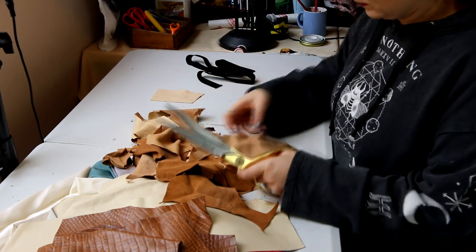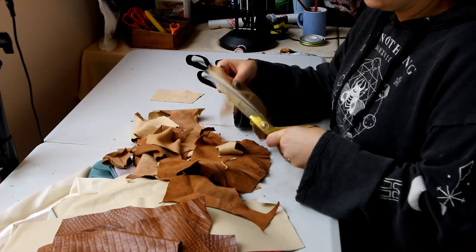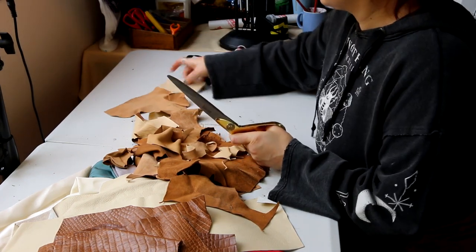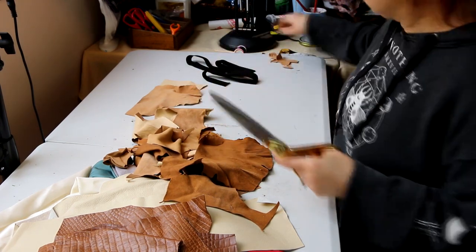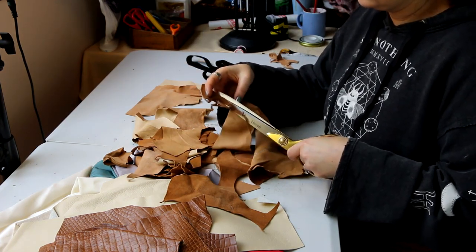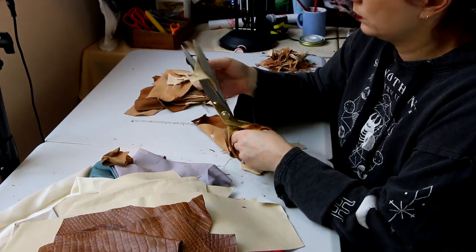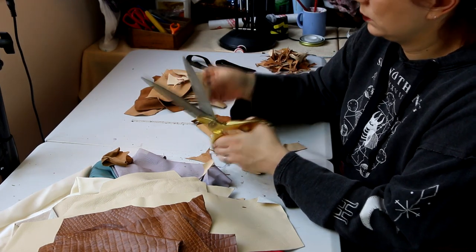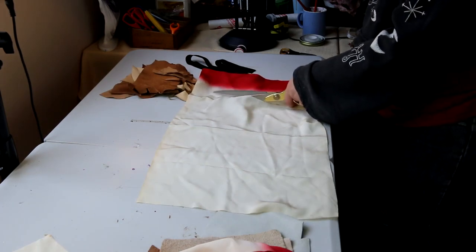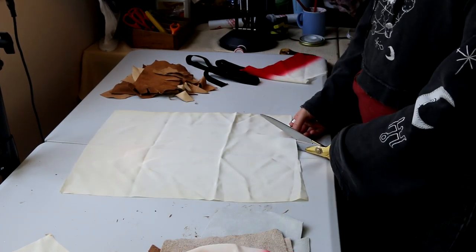Looking through all of my stash, I had a lot of these leather off-cut pieces that I got secondhand from eBay — from someone who was either making furniture or clothing. Some of the bits had little jagged edges on them which I wanted to smooth out because it didn't look natural — it looked like off-cuts. So I went and smoothed those bits out and tried to make them into triangular shapes.